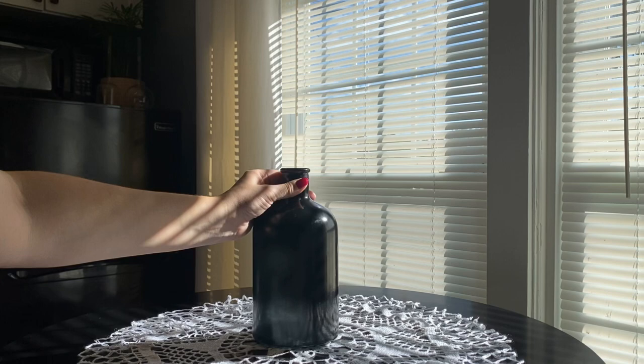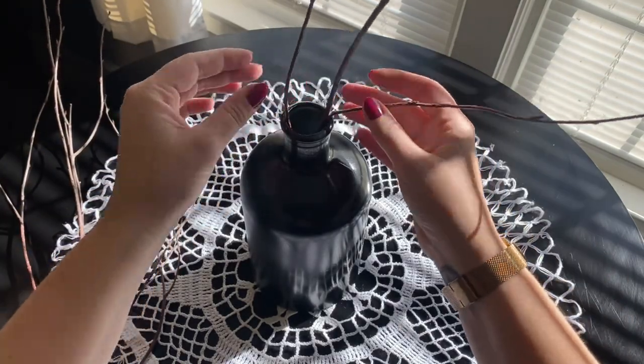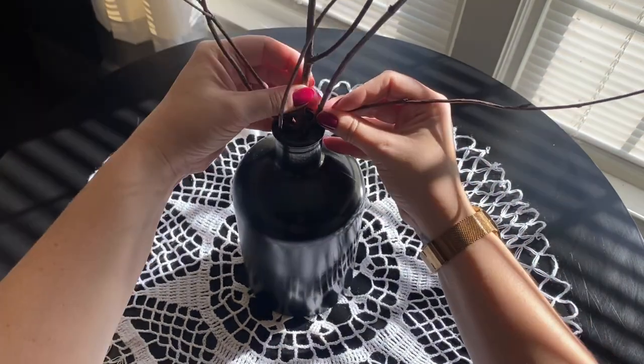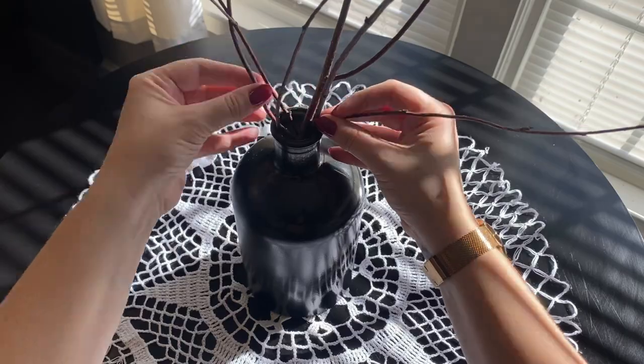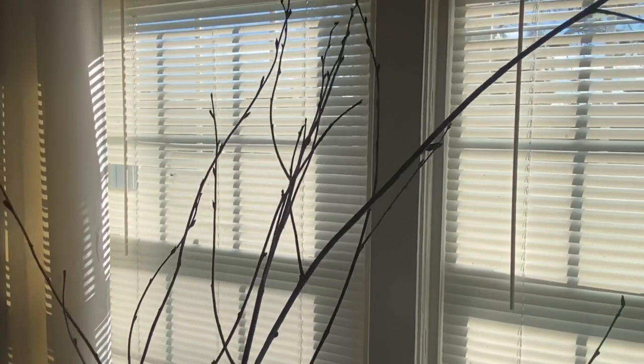Now we have the very fun part of putting it all together. I'm using a couple of branches, and I really did want that layered look with them all kind of mostly leaning to one side. So I'm just going to work those in there, and then it's time to hang our little acorns.